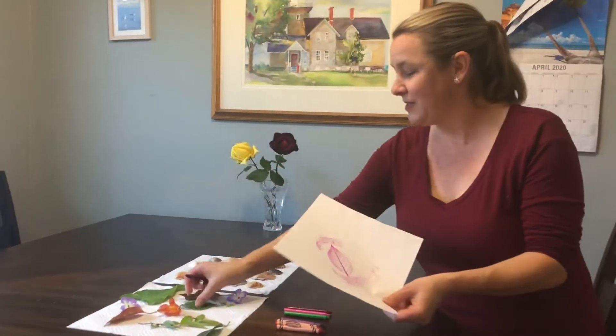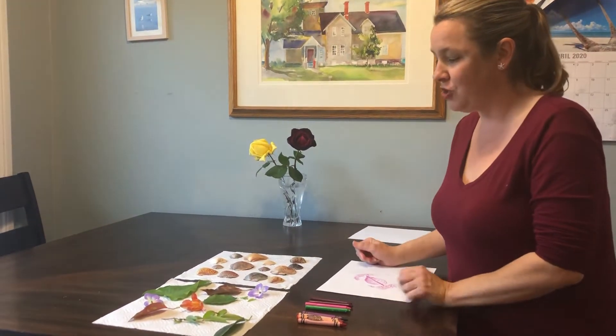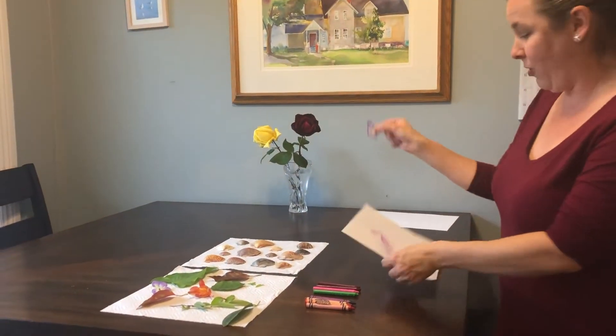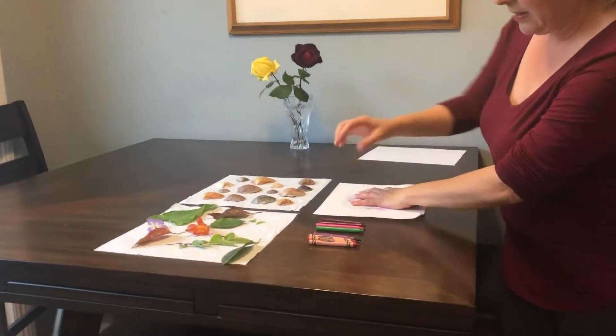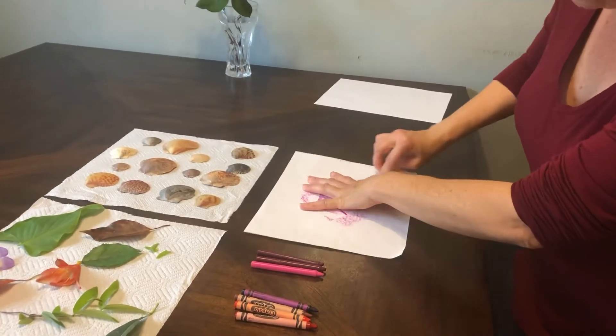You can use different colors for the crayons. Next, I'm going to try a flower — put it underneath and roll it a little bit harder with the flower.